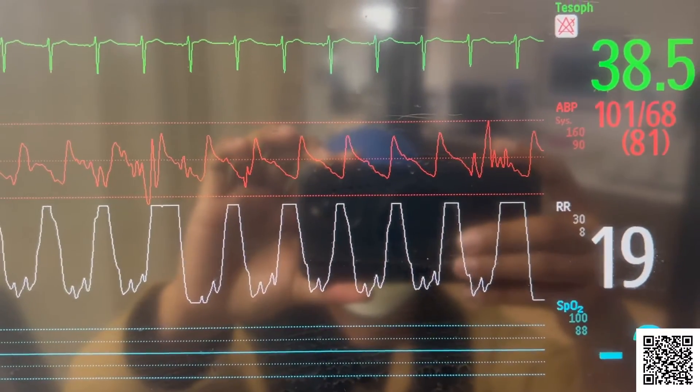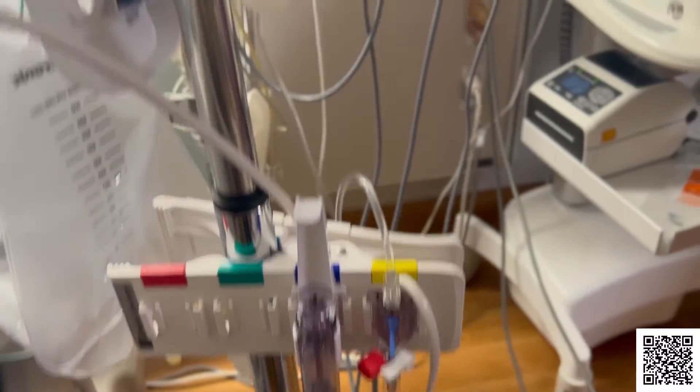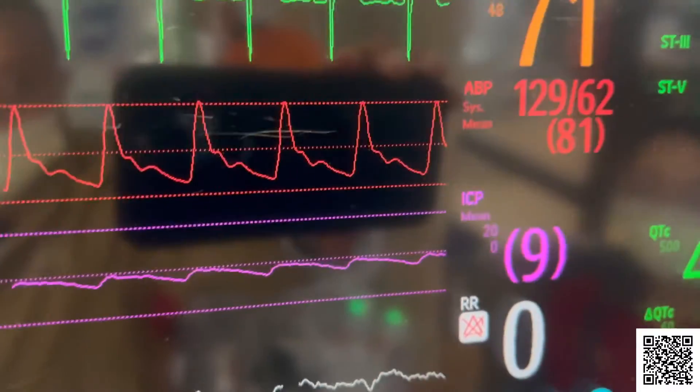Why do we do it? With an arterial line, your blood pressure can be monitored at all times, such as during an infection or after surgery. This lets your healthcare provider know right away if your blood pressure quickly rises or drops. The line lets your provider easily take many blood samples for testing, and there's no need to stick you with a needle each time.